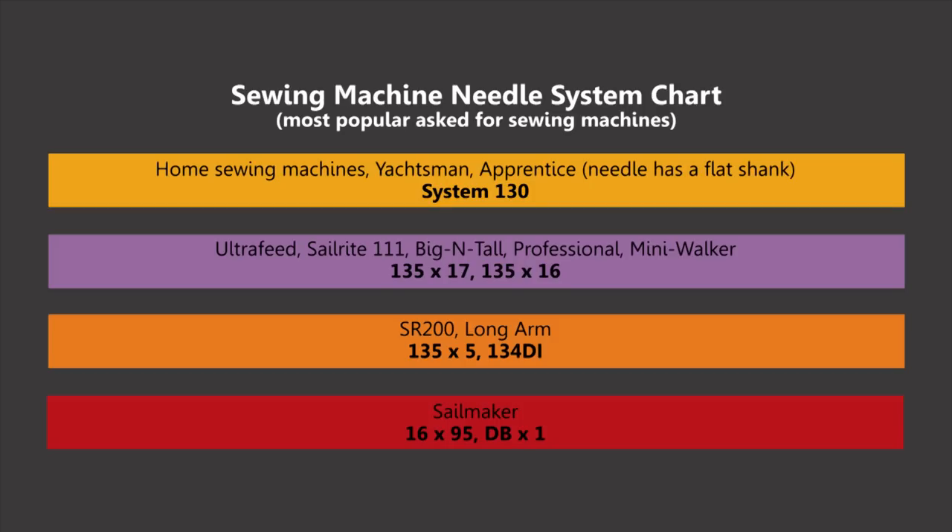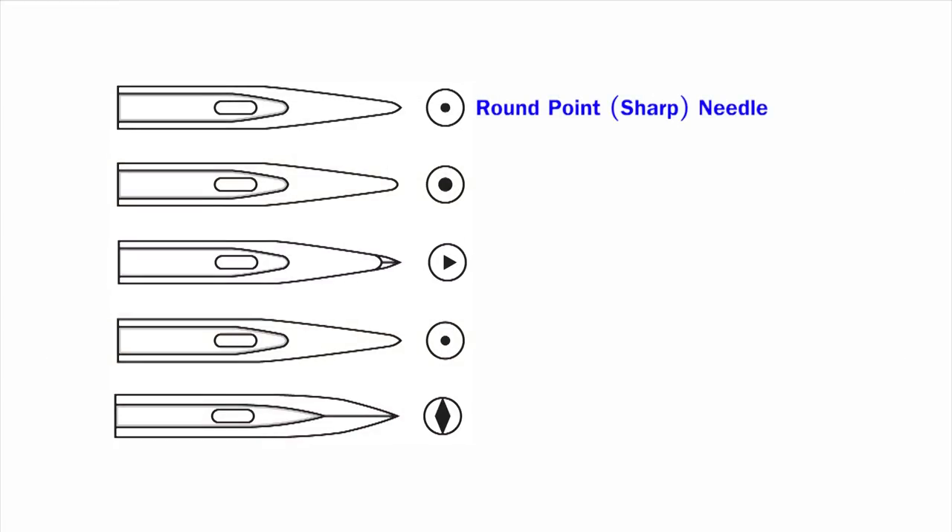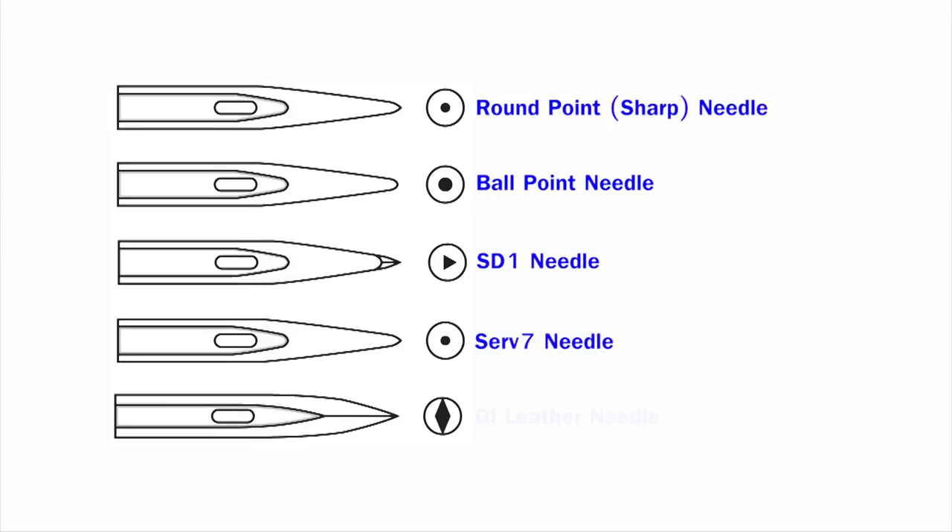After identifying which needle system your sewing machine takes, let's now discuss the needle types. There's the round point slash sharp needle, which is our most popular, the ballpoint needle, the SD-1 needle, the Serv-7 needle, and the DI leather needle. We'll now examine each type of needle individually.